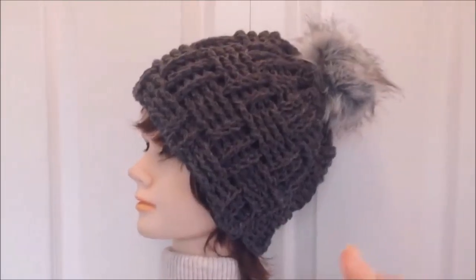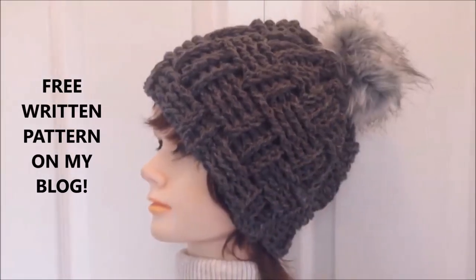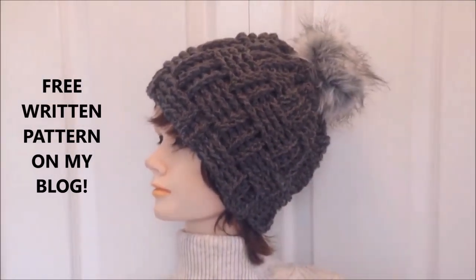Hi everyone, this is Emmy. Today I'm going to show you how to make a basket weave hat and a matching cowl. So let's get started.